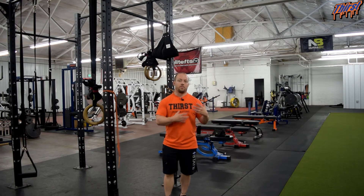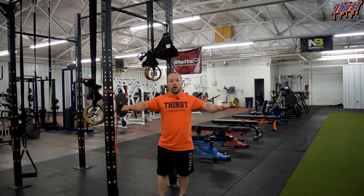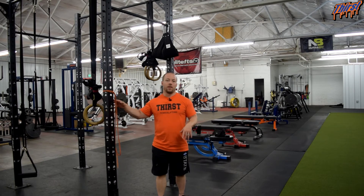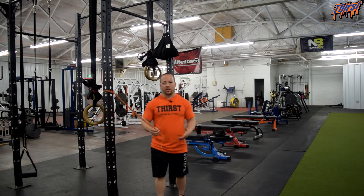This basically simulates a reverse pec deck if you don't happen to have one. The tension is going to get tremendously more at the top and then back — so the mechanics are a little bit different, but it is a good replacement if you don't have access to a pec deck machine. This also works great in an athletic setting, which is what we mainly use it for with our sports performance athletes.